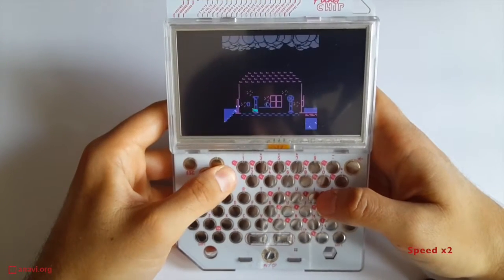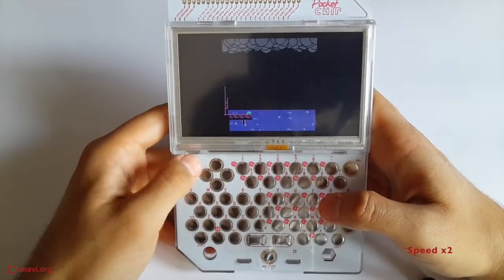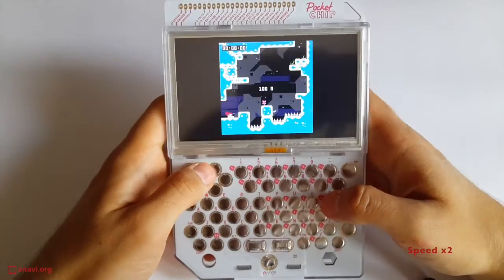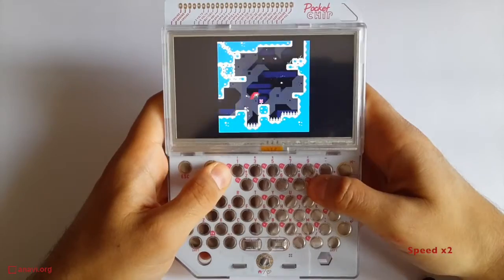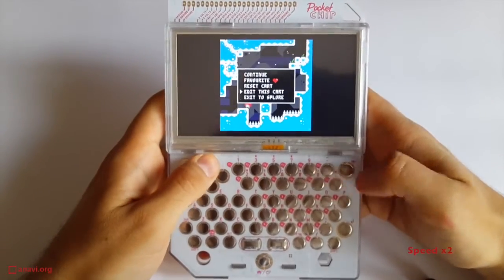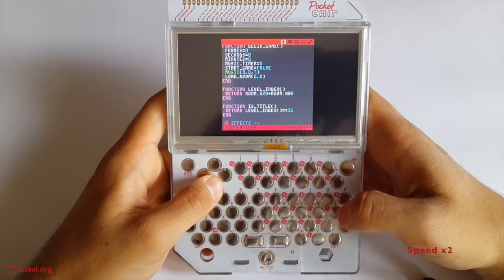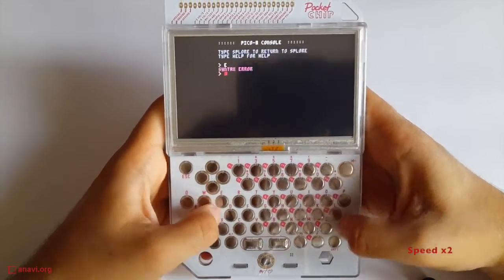Furthermore, unlike modern smartphones which have a capacitive touchscreen, Pocket Chip relies on a resistive touchscreen display. Here comes the best part about the games — it is awesome that you can modify the source code on the fly. This way even I have a chance to get to the next level.